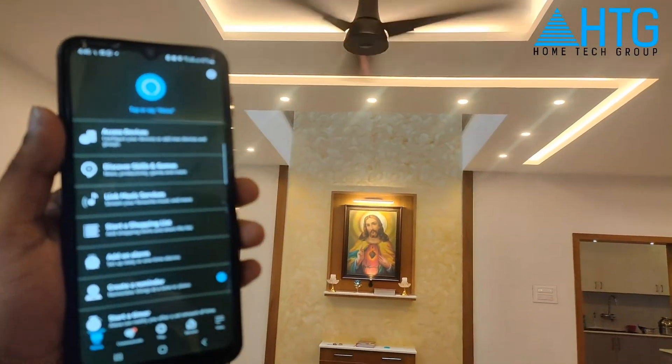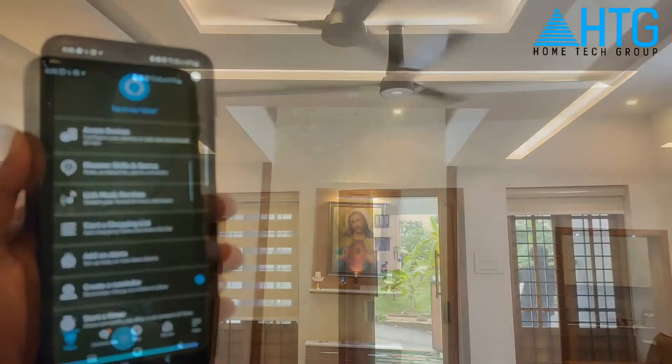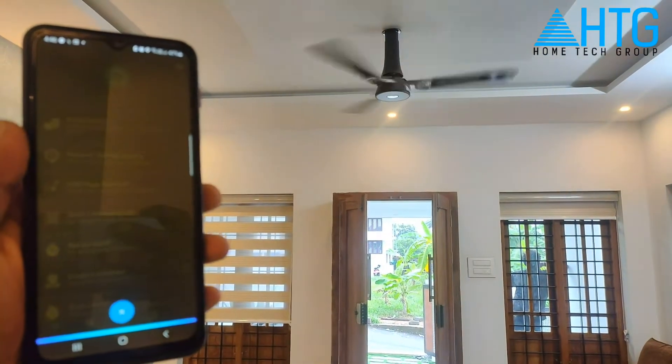Alexa, turn off hard. Alexa, turn off living.